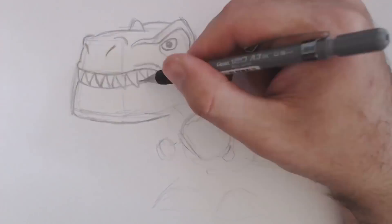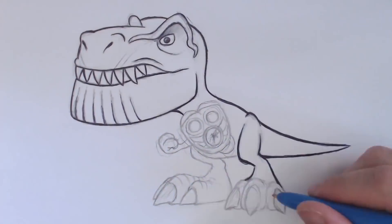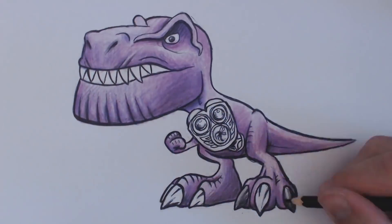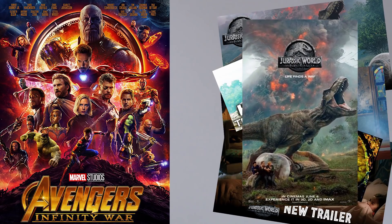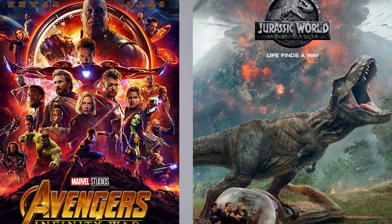G'day there folks! I'm Beanie, you're watching Beanie Draws, and in this video I am going to be drawing a Thanosaurus. What is a Thanosaurus you might ask? Well, Avengers Infinity War has just been released, and there's been a whole stack of Jurassic World Fallen Kingdom trailers popping out as well, so I figured why not combine the two together?